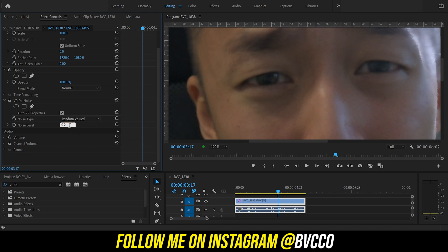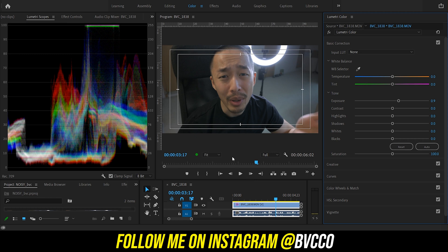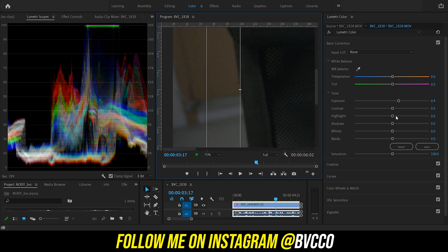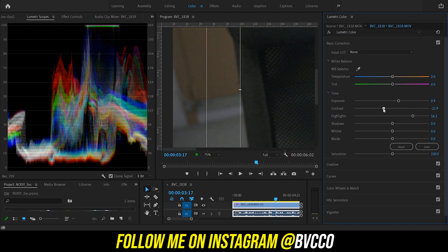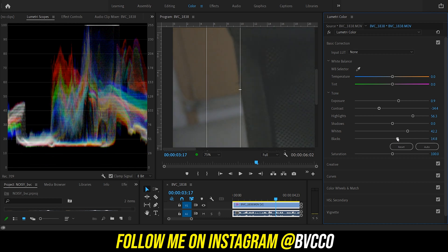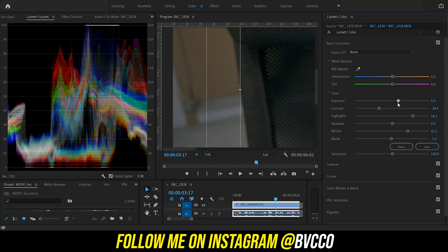Another way to fix that is to go into your Lumetri Color scopes and adjust how the shadows look, as well as changing the highlights values — drag this up and down and play around with the video, because I don't know how your video is exposed. If it is a little underexposed, crank up the exposure just a little bit and try adjusting your shadows and highlights. That should reduce your noise. If the video itself increases in noise, then you might want to do the opposite. That is the simple way to fix it within Adobe Premiere.